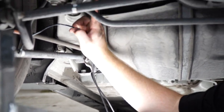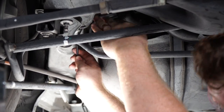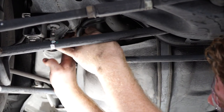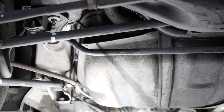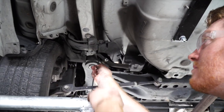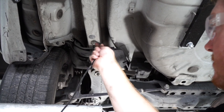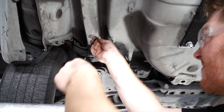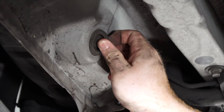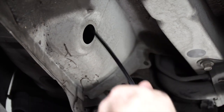Continuing to follow the brake lines, they come up a little bit higher right here above the fuel tank. We'll come over the looms at the rear of the driver's side, and then we'll remove this grommet.